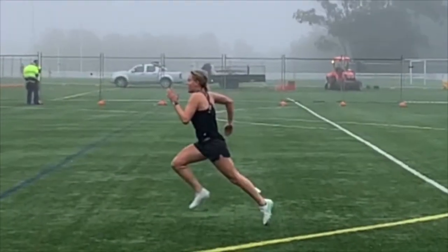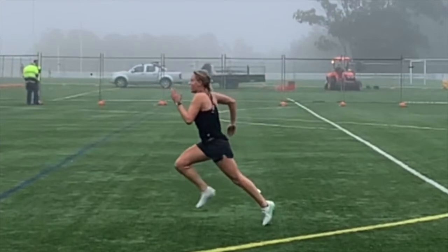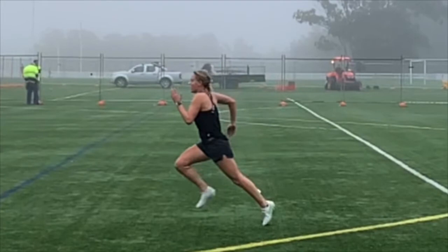I just want to give you a bit of extra feedback on your running technique from the other day. We kind of spoke about finding that you're a bit of a flicker out the back, so if we just have a look at your left leg here...